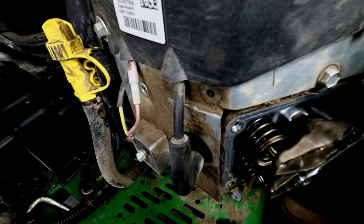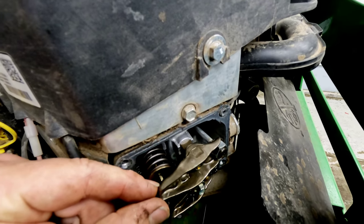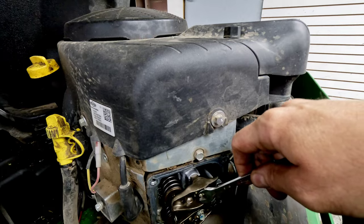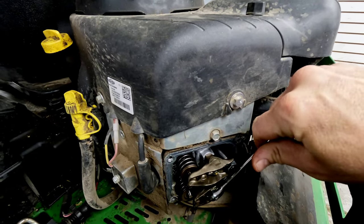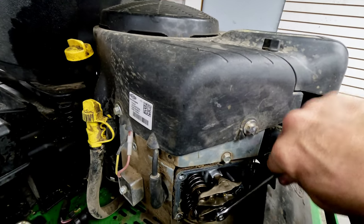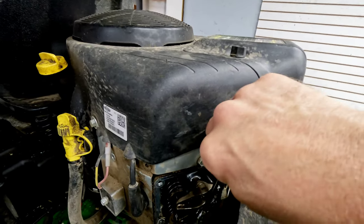It almost looks like whoever messed with it before adjusted the valves completely wrong, because that shouldn't be that loose to begin with. The top one doesn't look loose at all — and checking it confirms it is not loose. So we're going to remove this rocker stud, check the threads, make sure everything's good. If it is, we'll reinstall everything, get the valve spacing done like it should be, and try to fire this thing up.